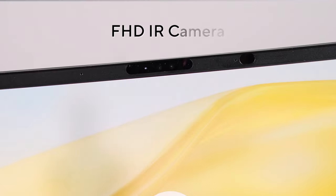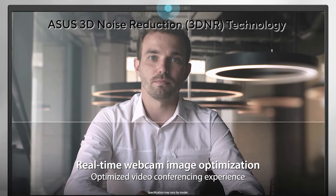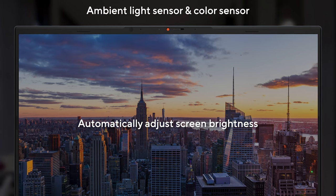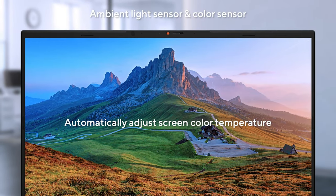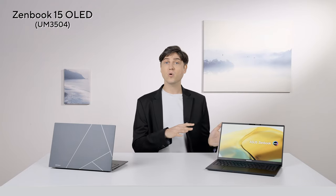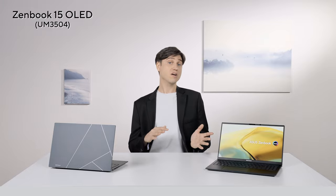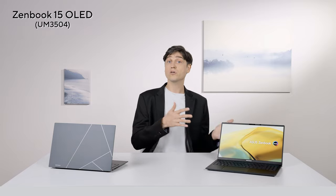The Zenbook 15 comes with a Full HD 1080p IR camera that allows you to log in instantly and securely. Thanks to AI noise-canceling filters and different modes for both the camera and the mic, you look and sound great on calls. Thanks to a dedicated ambient light color sensor, we auto-adjust both the brightness and the colors of the screen to match your environment — so if you switch on a bright lamp or turn off the light in your room, the screen adjusts automatically. You can turn this feature off if you prefer, but it's very convenient, almost like on a smartphone.